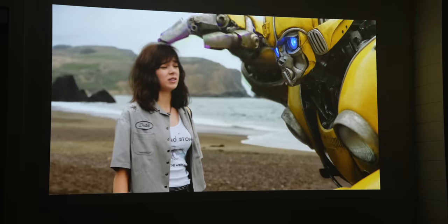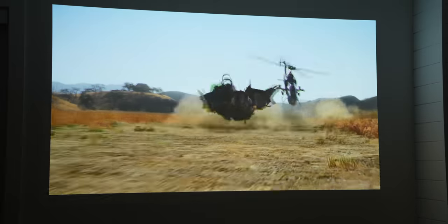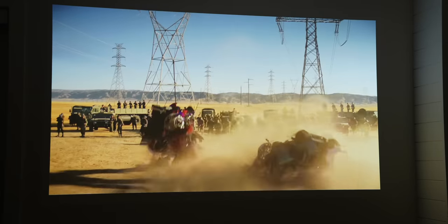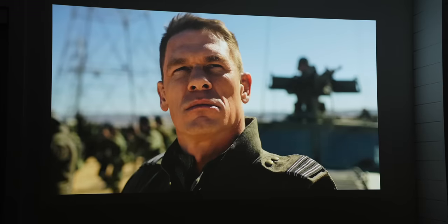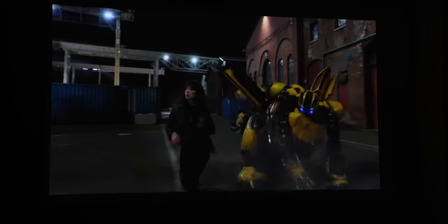If you want a tiny laser projector you can throw in a backpack on the way to work or a friend's house, you'll definitely want the Capsule 3 Laser — it's super light and portable, bright enough for most use cases, and has a built-in battery. But if you're looking for the most immersive movie-watching experience and don't care as much about portability, the Cosmos 4K is the projector to buy. It's very sharp at 4K, insanely bright for a projector of this size, and because it's a laser projector, the colors and contrast look far better than most bulb-based projectors.